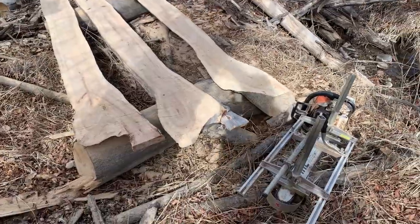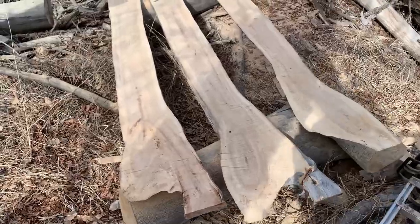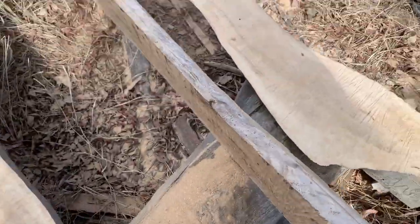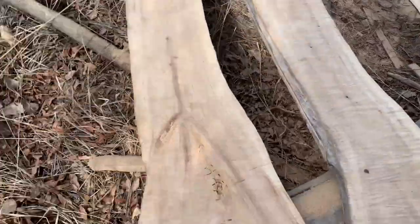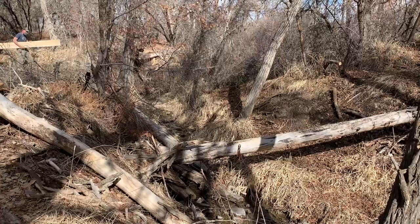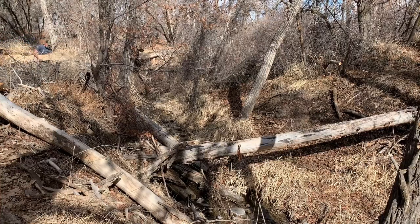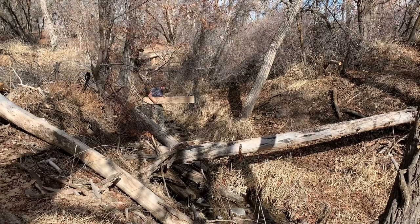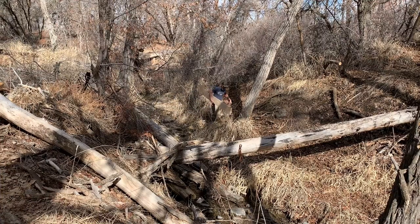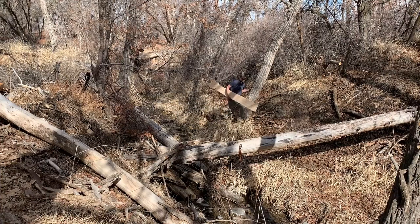There we have our three boards cut, inch and a half thick. Now I can just carry these out and get them on the sawhorses and do the rest of the work. There's no way I would have been able to carry that whole log out, but individual boards are no problem. The Alaska mill is a little slow, but it sure gets the job done.